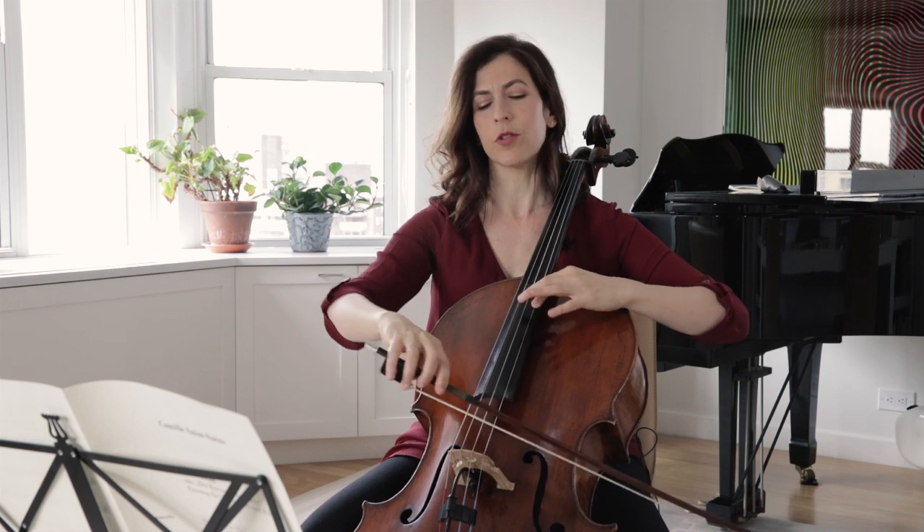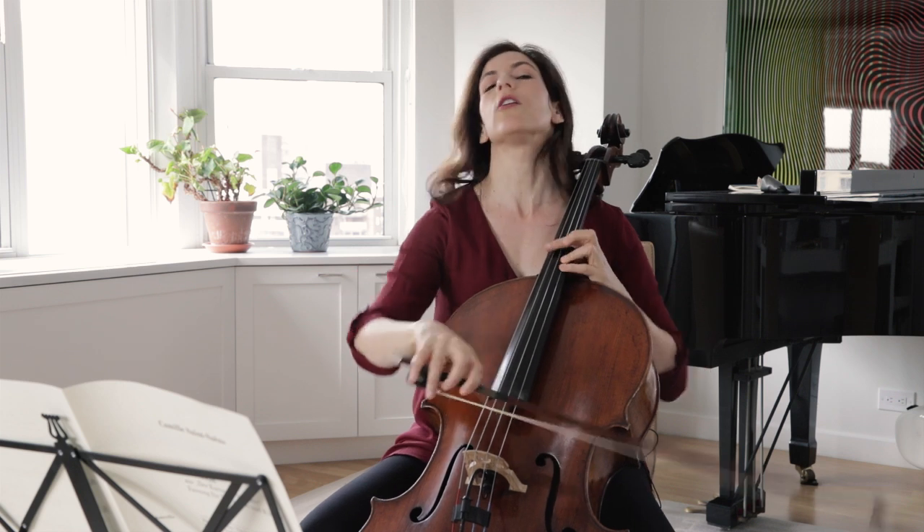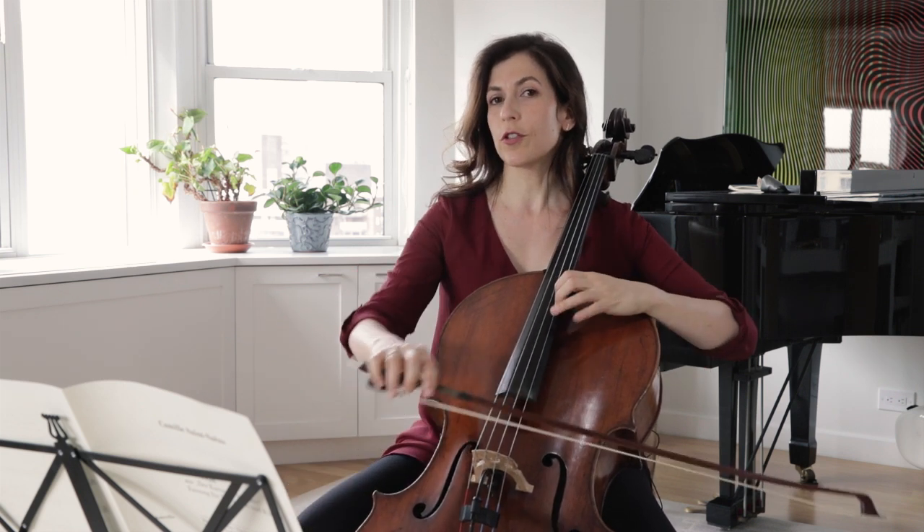There's a sort of whistling sound in between the B and the G. Of course when it's in tempo, you don't hear that whistle so much, but for sure don't play it abruptly.